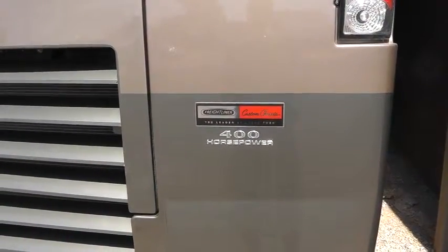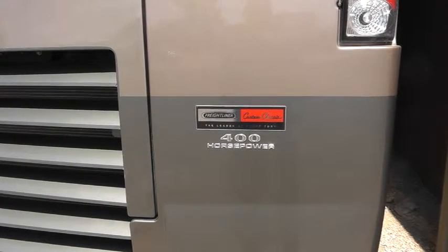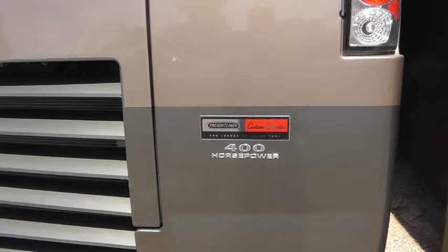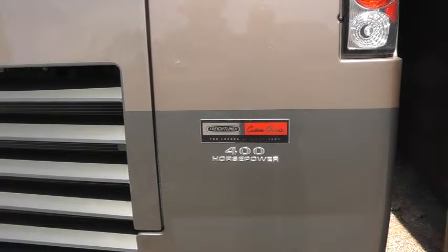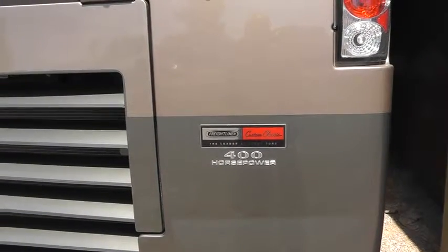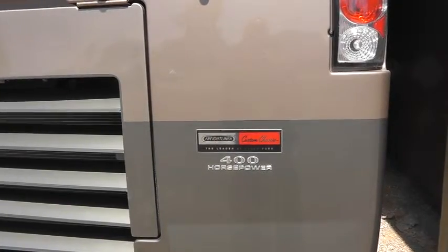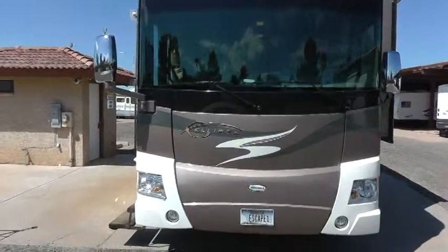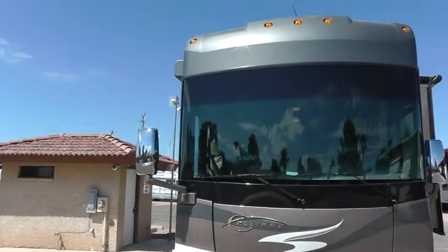This coach comes with a 400 horsepower Cummins engine and a six-speed Allison transmission. That extra horsepower rating over the 350s and 380s I found to be particularly helpful when taking some of these mountain grades. This will climb ten, eleven thousand feet without any problem at all. The front is protected by a diamond shield cover, so there's not a mark on the front — everything cleans up really well when you're driving.